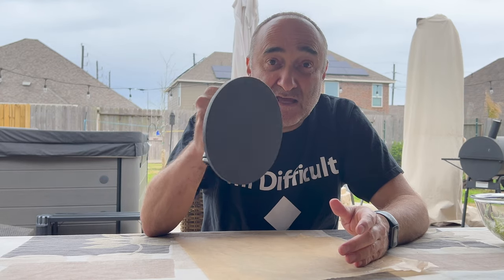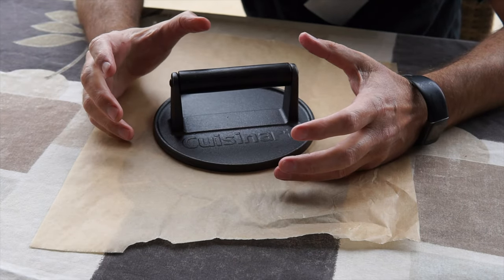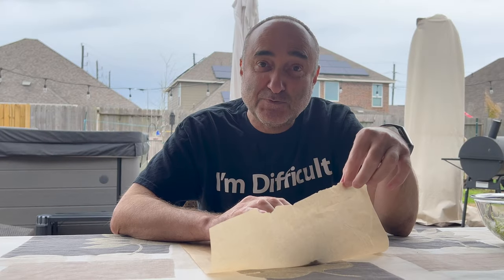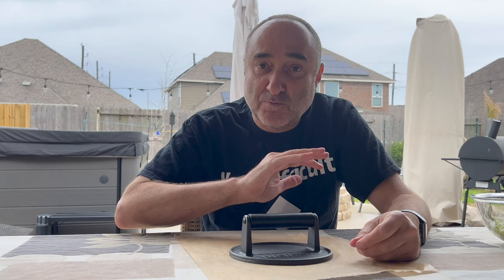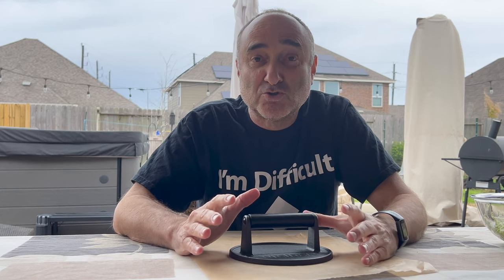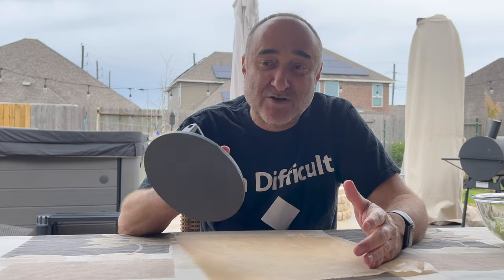Firstly you need to have one of these things. It is a cast iron press and you're going to be pressing your meatballs onto the griddle. You need to have some parchment paper and your press. You can get your press from anywhere, any outdoor store that does grills. I got this one on Amazon for like $25, so nothing too expensive.